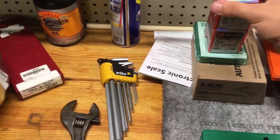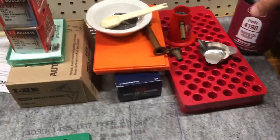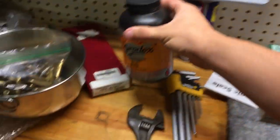And that's what we're going to be using in our load today. For powder, we're going to be using IMR-4198 smokeless powder. Do not mistake this with Pyrodex or black powder substitutes, because this will not work.